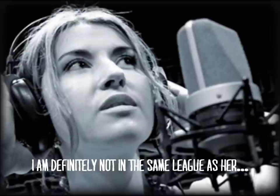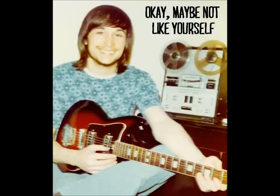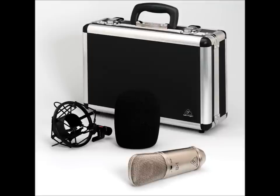But you know what — it'll work in a pinch. It's great especially for amateur musicians like myself, and perhaps like yourself if you're watching this review and considering buying it.